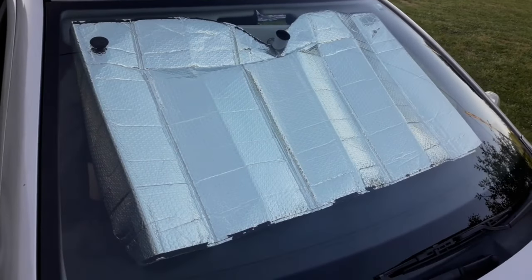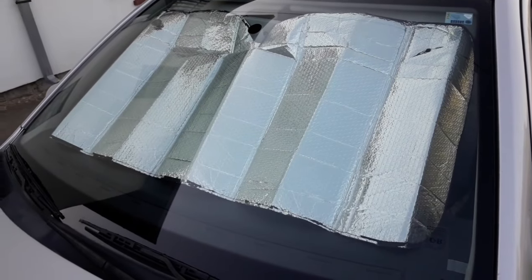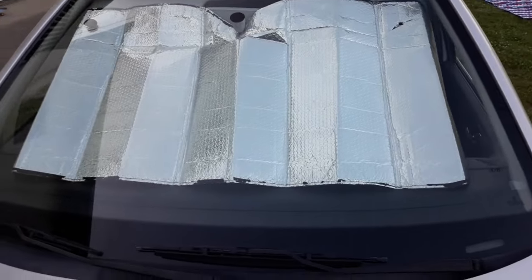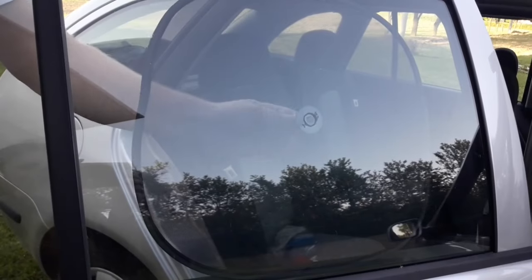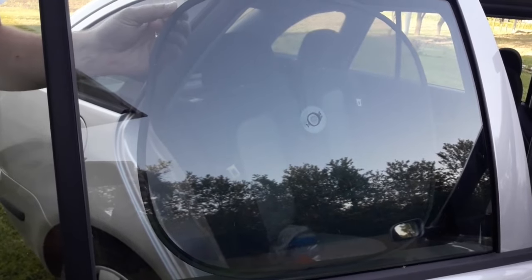Hi everyone and welcome to another video from DespairRepair.com. In this video we'll show you how to use a sunshade and answer some of the most common questions related to this topic. So if you don't already have a sunshade, you'll see why it's good to have one.